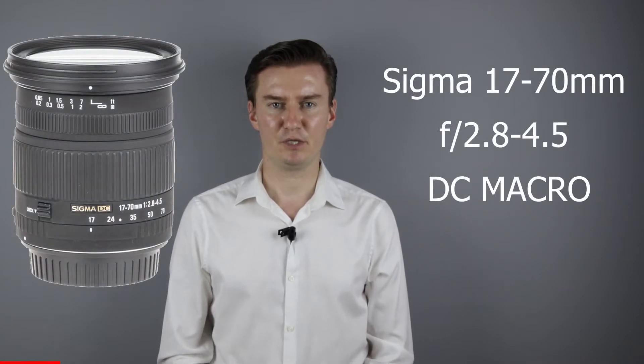Hello everyone. In this video I show you how to repair the zooming problems on a Sigma 17-70mm lens.